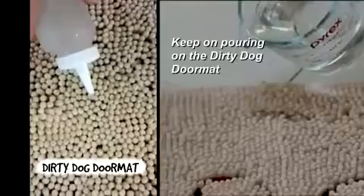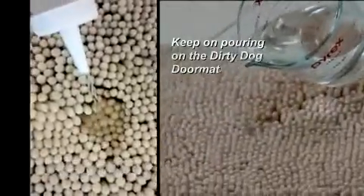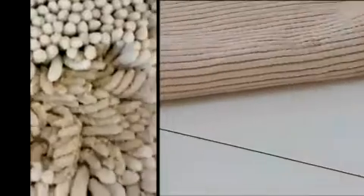Now, look what happens when water is poured onto the Dirty Dog Doormat. Notice that the water is quickly absorbed and does not soak through to the underside.